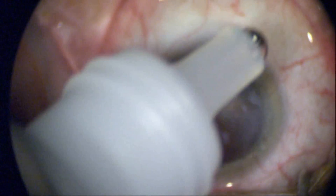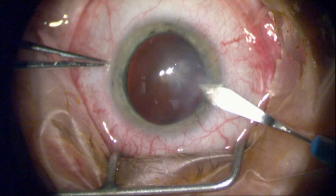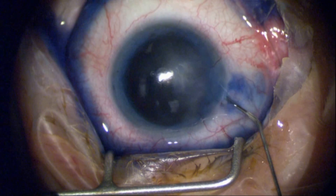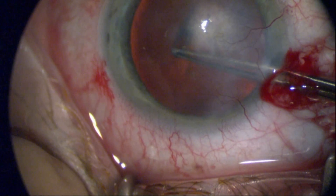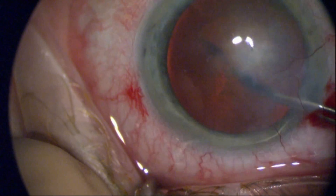I've had a number of fascinating cases this past week, including this gentleman who has a full thickness corneal scar induced by a virus. He also has a cataract that we're going to try to remove here through it with a closed system, rather than the case I did last week where I did all of it in an open sky fashion.